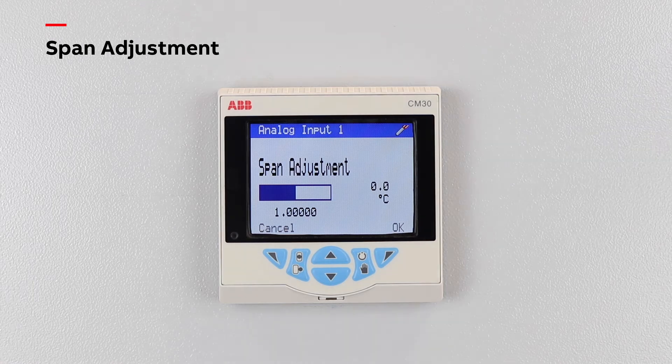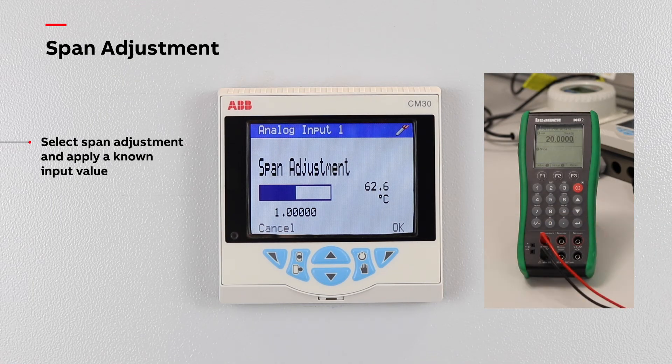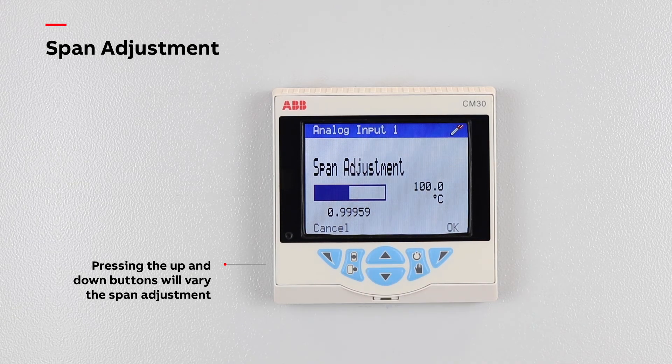Next, select span adjustment and apply a known input value as close to the electrical high value as possible, in this case 20mA. Pressing the up or down buttons will vary the span adjustment applied to the reading. Once the desired reading is achieved, select OK.